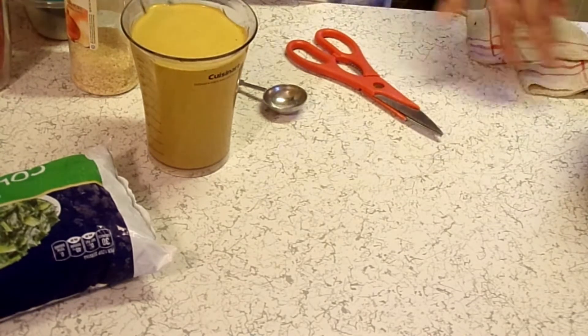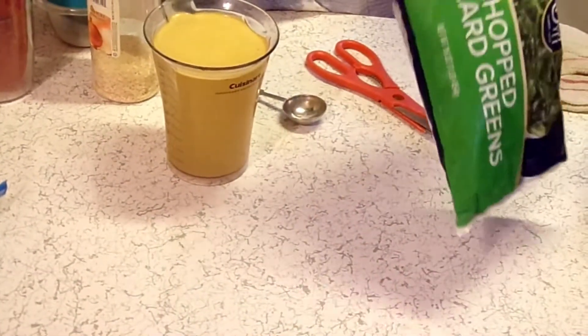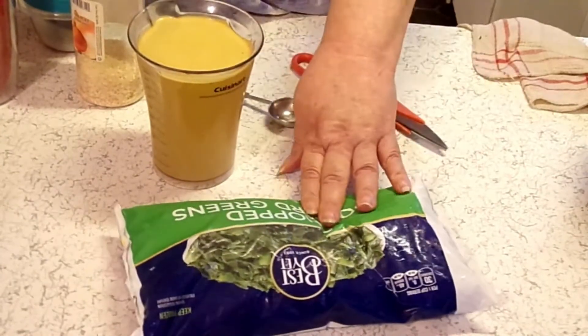Now I am cheating because you know collard greens aren't good until the first frost in the fall, and it's August and it's 100 degrees. So I'm using frozen.